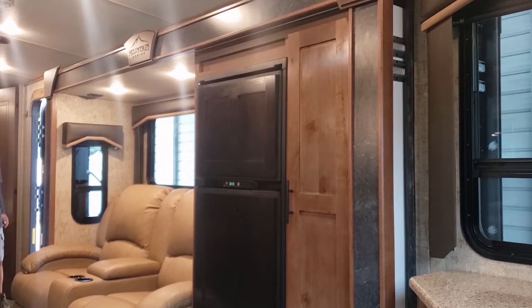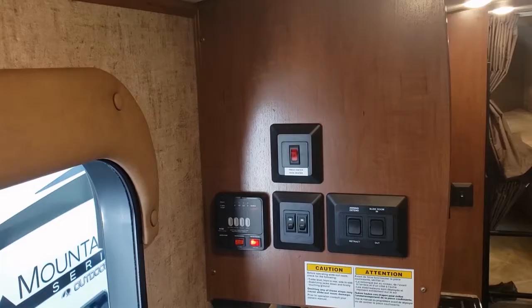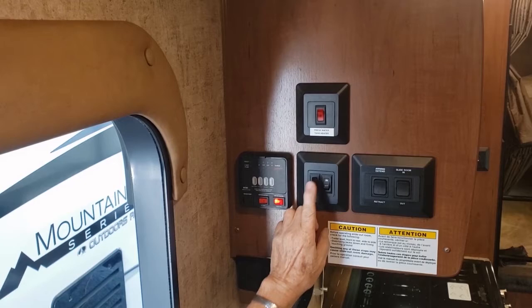The other button right here is your electric awning — we'll show you that when we do the outside part. These are two switches, and when you come to the door you can turn on the ones up here. This will be the light strip out here underneath your awning.